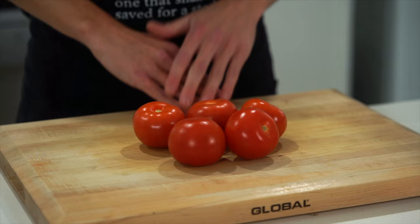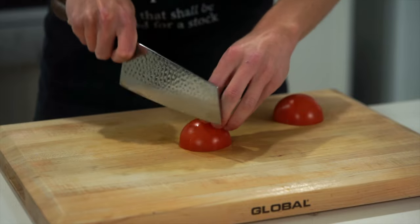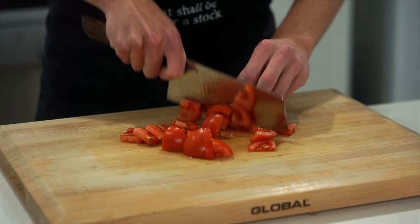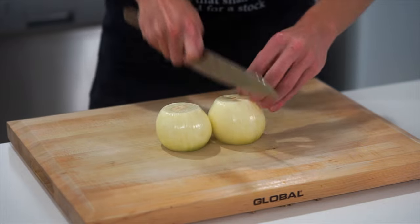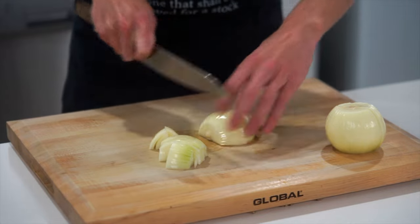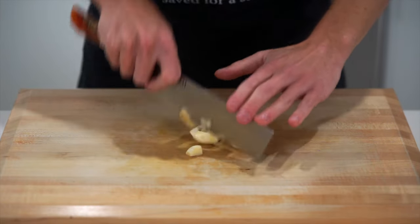For the rest of the ingredients, take another five tomatoes, slice them in half, then into quarters, then into large chunks — this doesn't need to be precise at all. Next, take two brown or yellow onions, slice them in half and cut into large chunks — no specific size needed, just make sure they're actually cut. Garlic is a must, and we're using six whole cloves, roughly chopped.